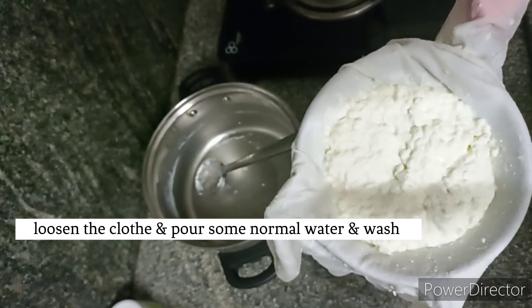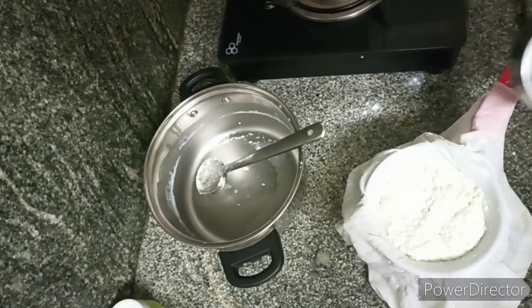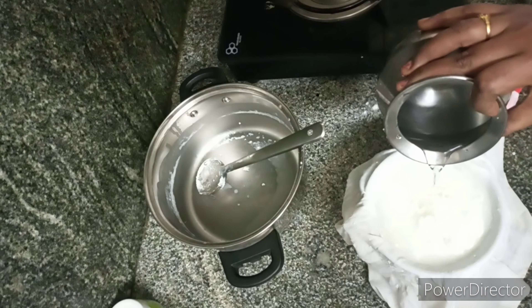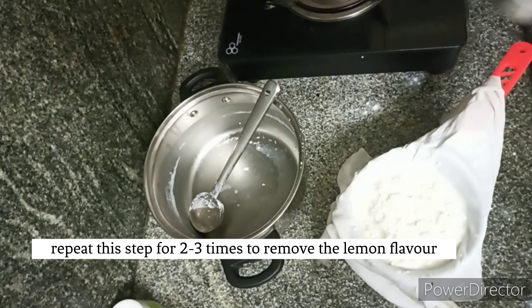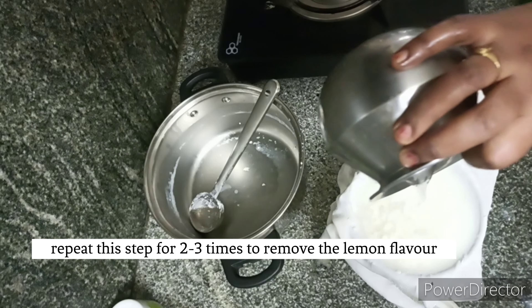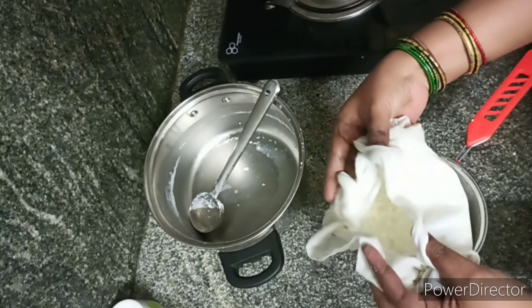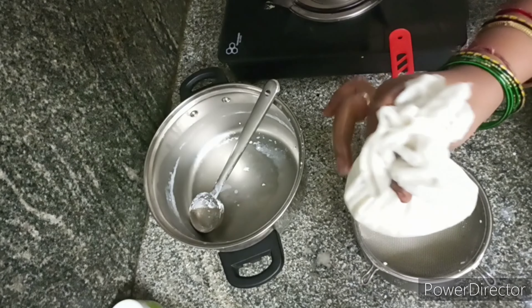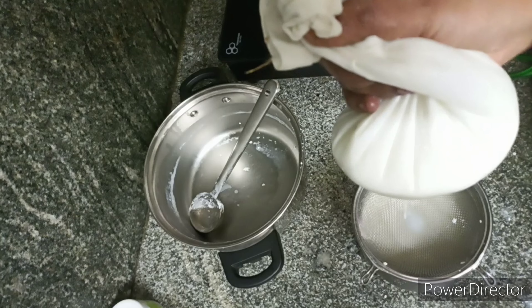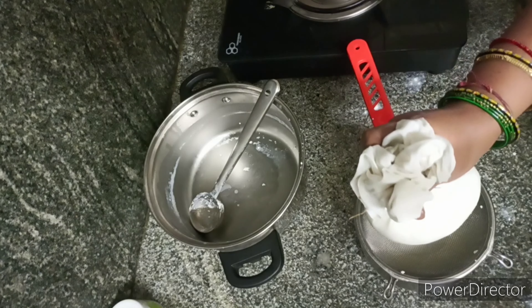Now let's do it. You can wash it with water. You can wash it with sweet and lemon flavor. I am going to wash it for 2-3 times and wash with normal water.